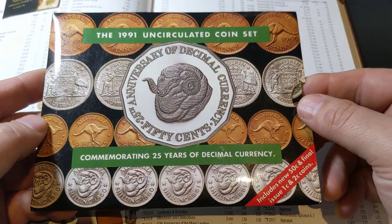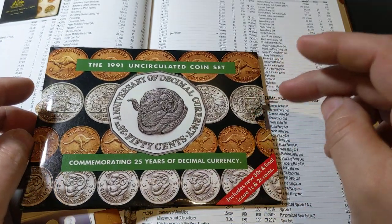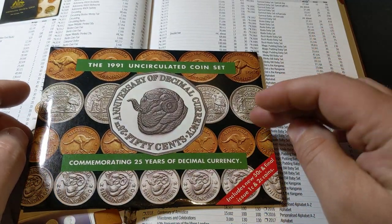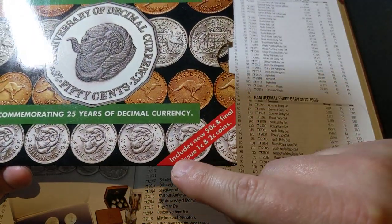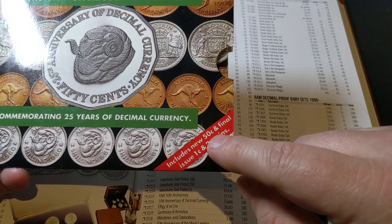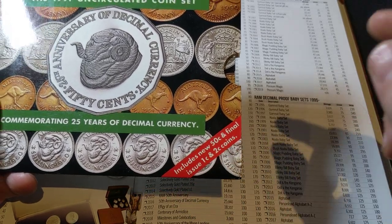This is certainly one everyone wants to have, and I'll tell you why — because there are coins in this pack you'll only find in this set. It says right here: includes new 50 Cent and the final issue 1 Cent and 2 Cent coins.